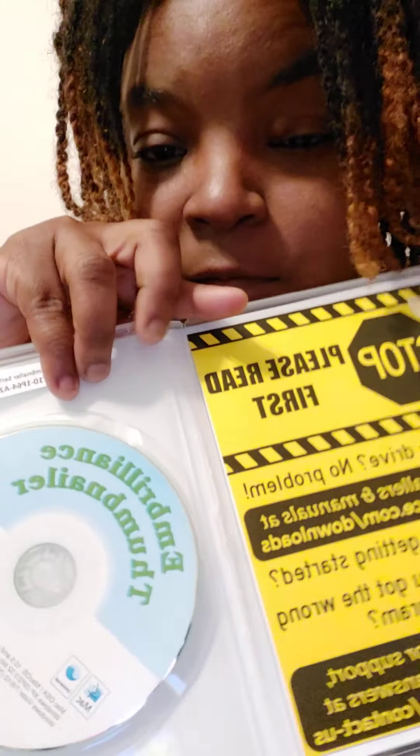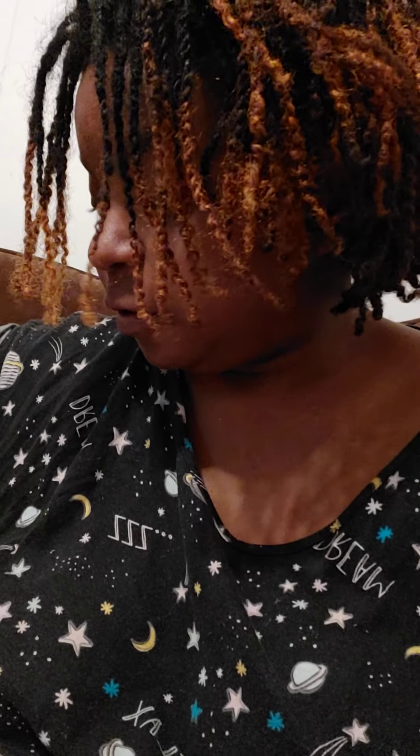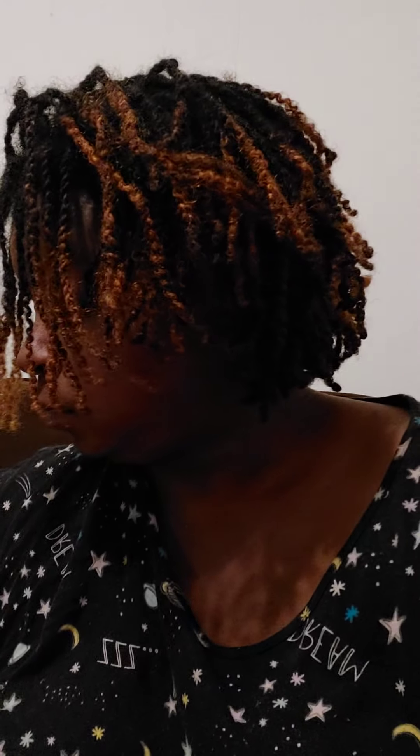So yeah, it's the CD. Comes like this. Then it has this little sheet in front that tells you to read it first. And then it has like a little manual sheet to tell you how to install it and what to do.